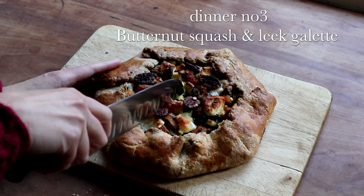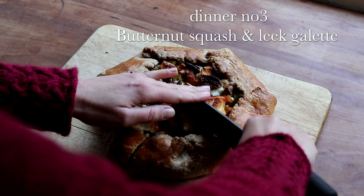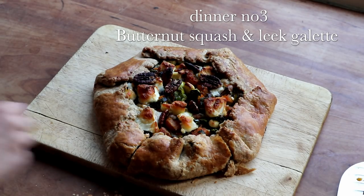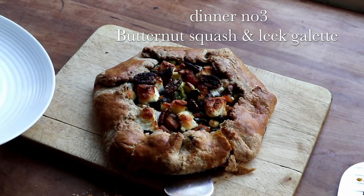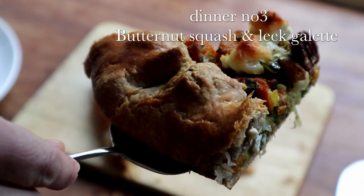The next day I made the last dish with the reserved roasted butternut squash: a beautiful golden galette with squash, leeks, thyme, garlic, some goat cheese, and some pecans.